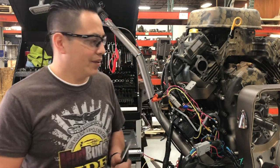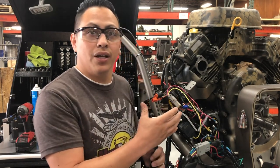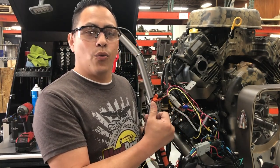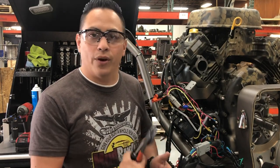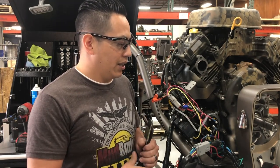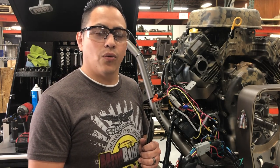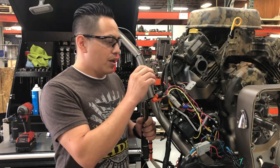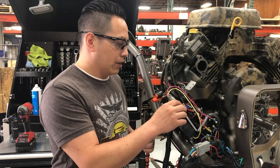Hey guys, Enrique here. I've noticed that some of you have questions about the Mudbody wiring harness and the EFI wire harness when you replace it with a brand new wire harness on all the EFI motors — 44, 40, 37, you name it, 50. I've received a couple of questions where some of you don't know what to do. You finish replacing the harness on the Briggs and Stratton motor, but you don't know what to do with the extra wires on this part.